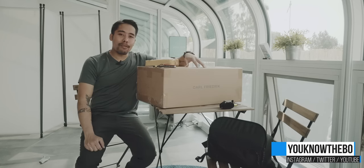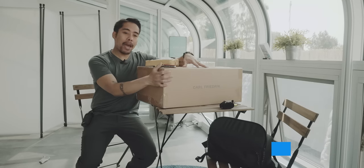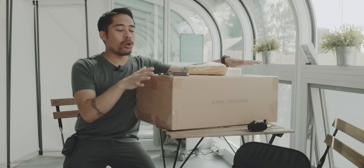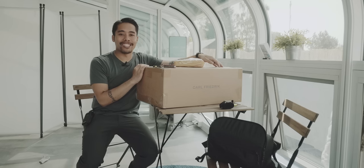Today it's time for two unboxings - a bag and a watch. I'll separate these into two videos, so if you see me with the same outfit in the next video, that's because I filmed both at the same time.